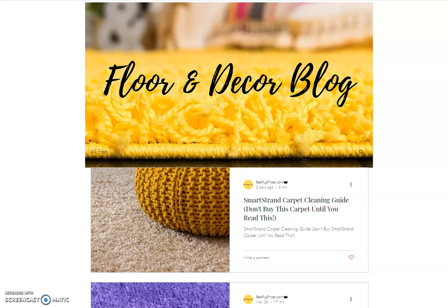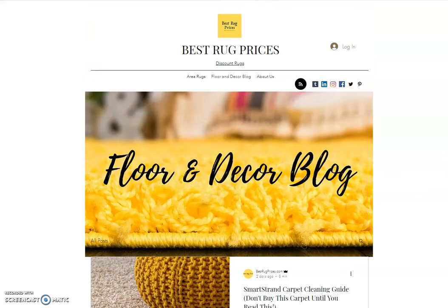The article also covers how to clean your carpet for different stains and where to go on the internet if you have questions — it's a wealth of information. Please visit us at bestrugprices.com. The link to the article is in the description box below. Our blog is completely free, no membership fee, so please check it out and leave a comment letting us know what you think. Thanks.